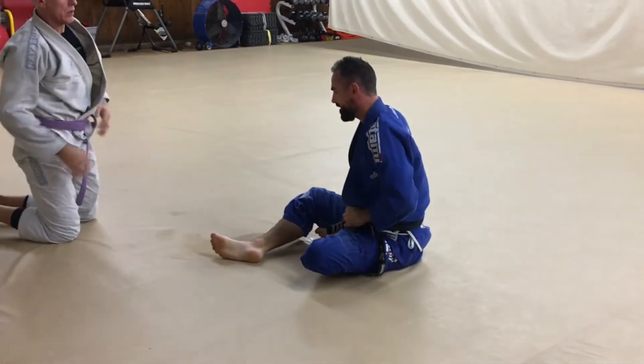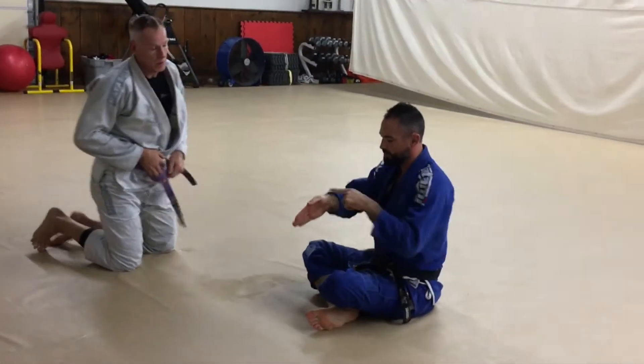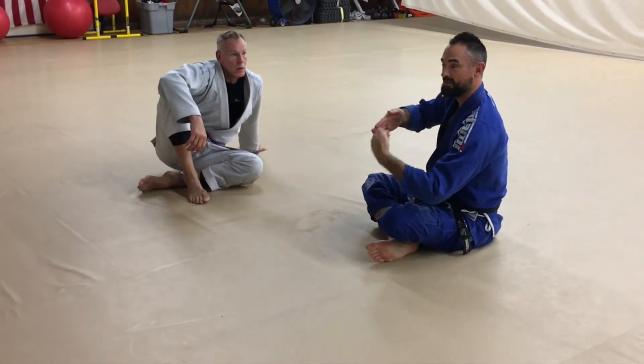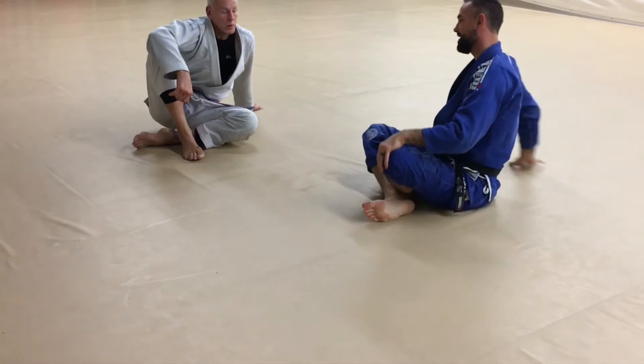One thing I just want to be aware of is my ankle. I don't want to be in alignment with him along the ground — making sure we kind of have that 90-degree angle, as much as possible.